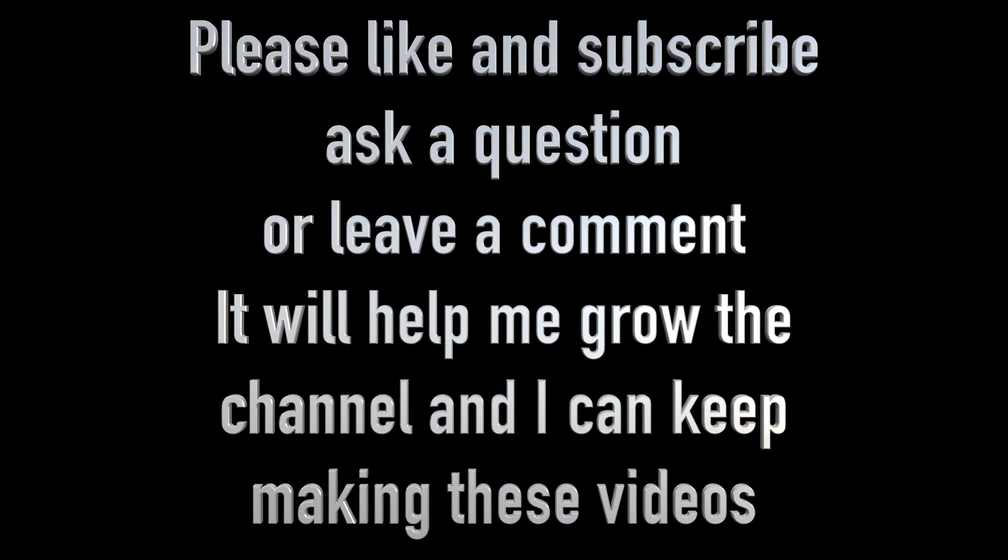Thanks for watching and I hope you enjoyed the video. To show your appreciation for the time and effort put into making these videos, please consider subscribing and hit the like button. I'll catch you next time.